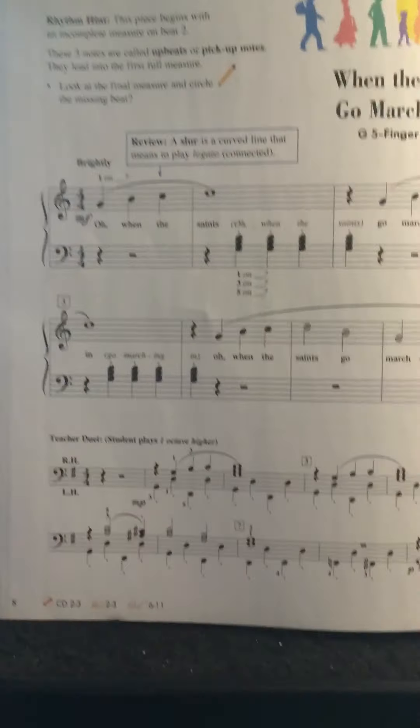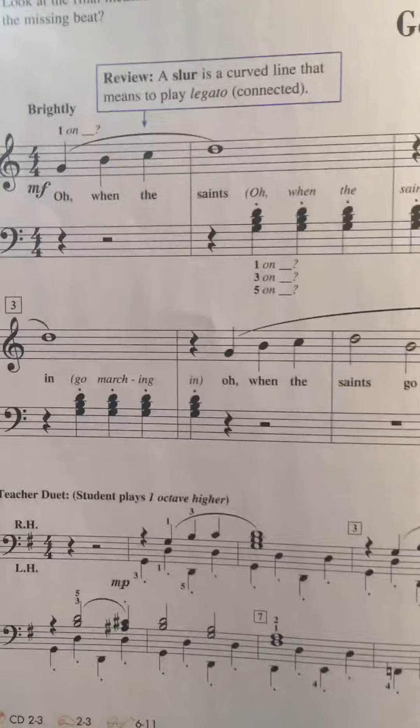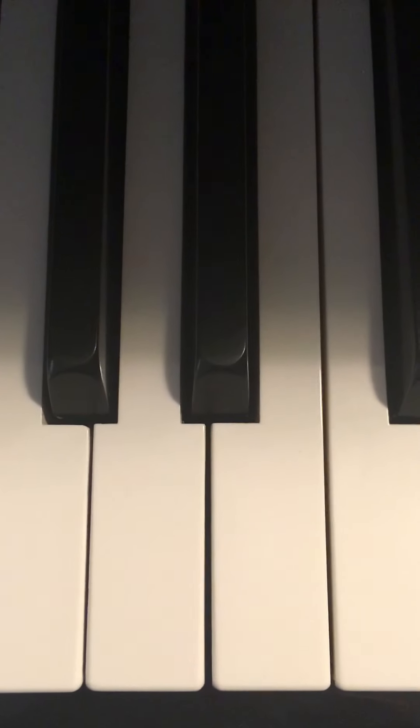My video is going to black out so that I can play this with two hands. Here is When the Saints Go Marching In. You don't have to necessarily take it that fast. You can take it a little bit more chill than that. It does say brightly at the beginning. Just have fun with it. Relax. Curve your fingers. Relax your wrists and arms, especially when you play staccato. I'm going to sign off for now. Talk to you later. Thank you.